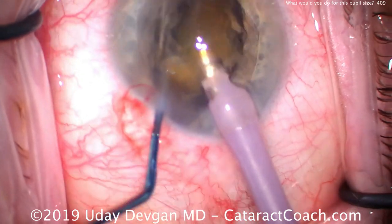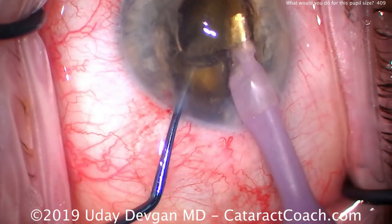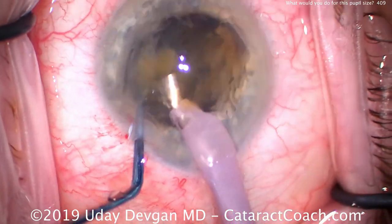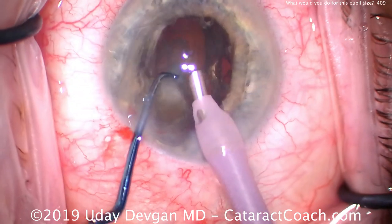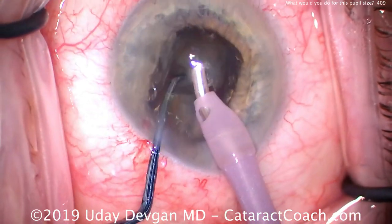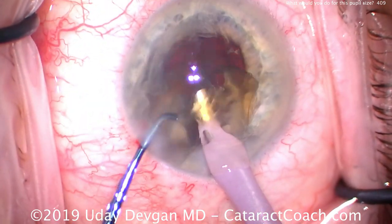Now that we have two halves, we can emulsify the first half. You can see this patient has a reasonable amount of nuclear sclerosis — it's not a very soft cataract — but yet we can apply a very minimal amount of phaco energy, using mostly aspiration with some phaco power modulations. We're able to emulsify the first half relatively quickly. Here's the second half, which we chop again into quarters and emulsify each quarter.